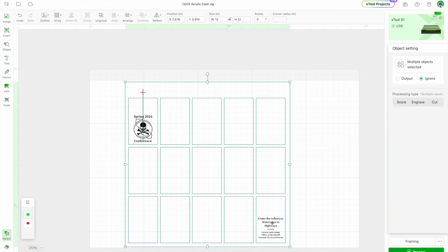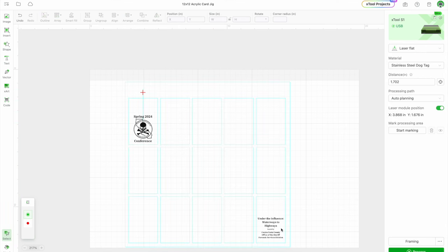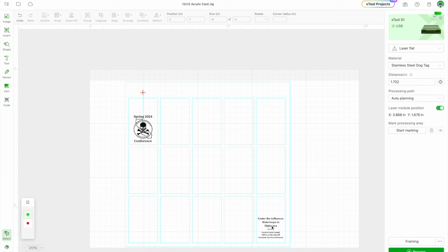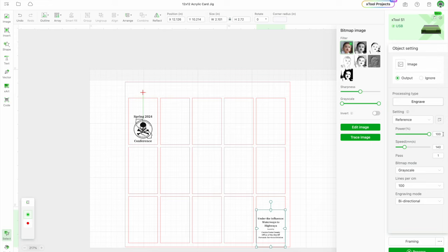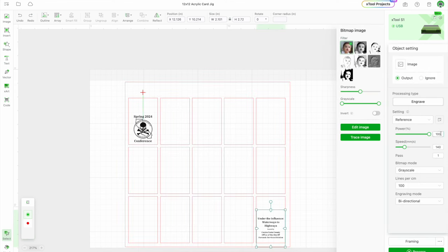I'm going to go down to this one as well — select that one and put it in the same setting. If ever you make a mistake, just hit the undo button. So for power it said 78 was good for the one I like, and then 158 for speed.